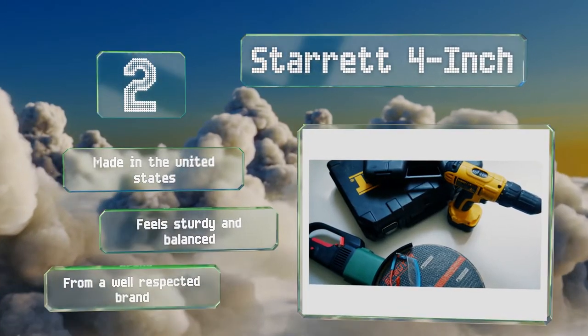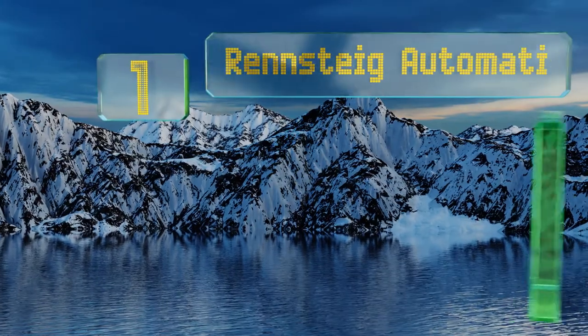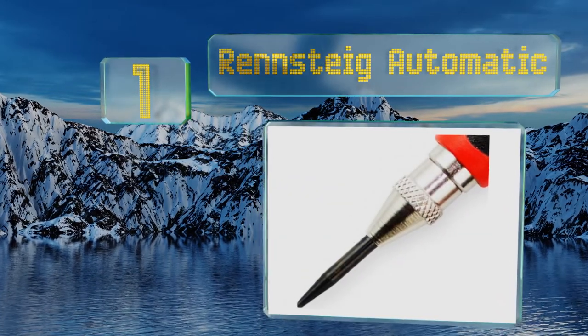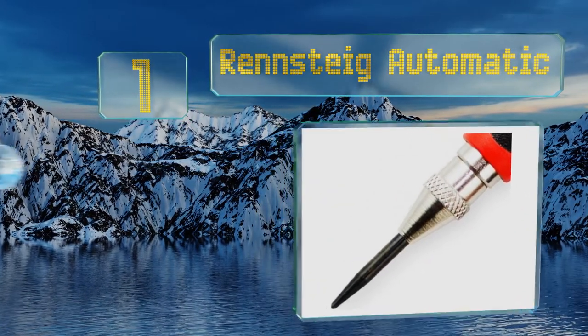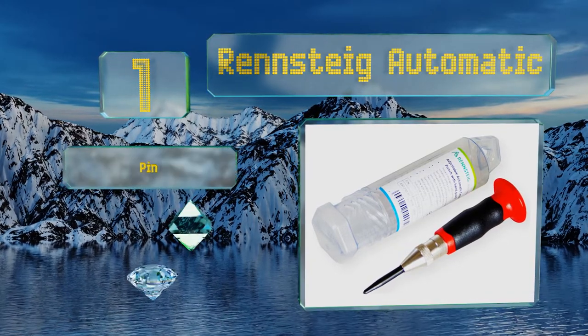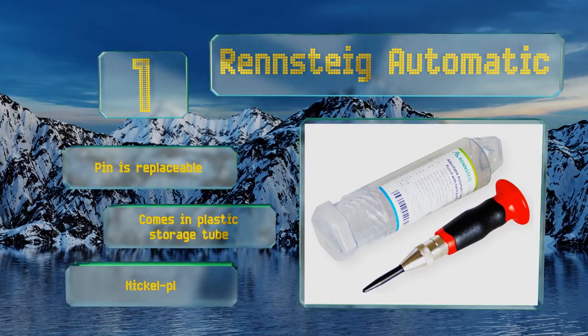Taking the top spot on our list, the Rensteeg Automatic lets you change its force, giving you the adjustability you need in an easy to use self-striking format. All you have to do is press down on its comfortable red handle and it does the rest with absolutely no hammering required. The pin is replaceable and it comes in a plastic storage tube with a nickel plated finish.